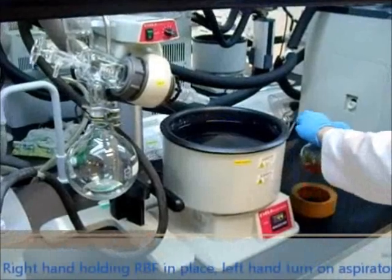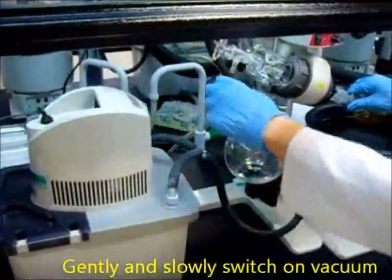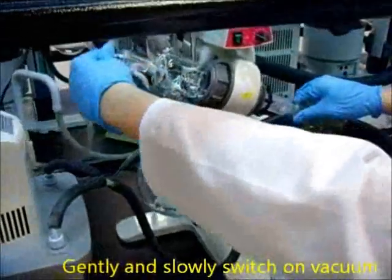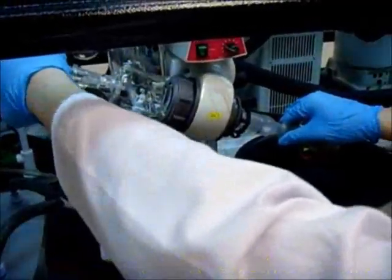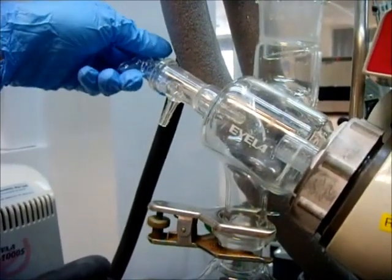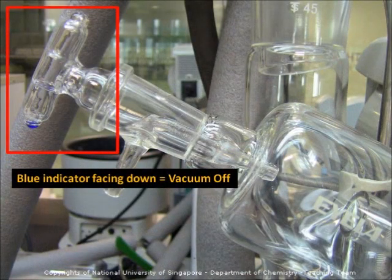Now, with your right hand holding the round bottom flask in place, turn on the aspirator using your left hand. Gently and slowly switch on the vacuum and listen for the change in the sound of the evaporator. If the blue indicator is facing down, the vacuum is off; if it is facing you, the vacuum is on.